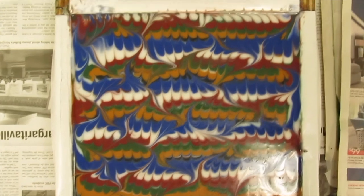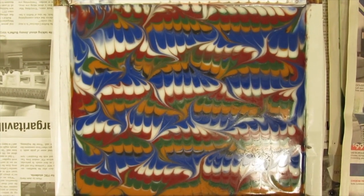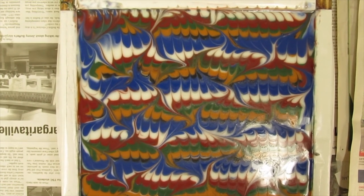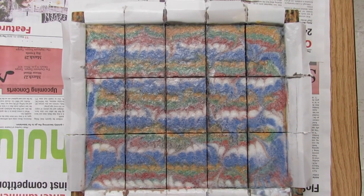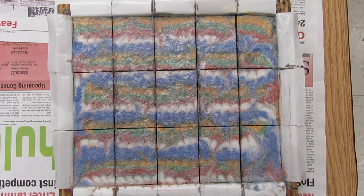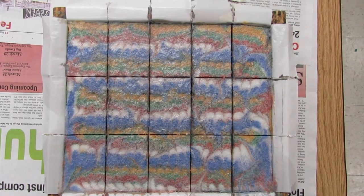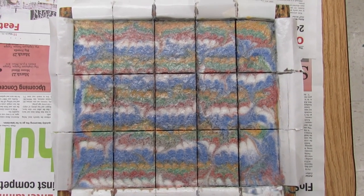Here it is looking straight down on it right after it was poured. I do plan to CPOP this — I'll put it in a 170-degree oven for a couple of hours. I sprayed it when I first put it in the oven and then again about half an hour later with some alcohol, so it did not produce a significant amount of soda ash this time.